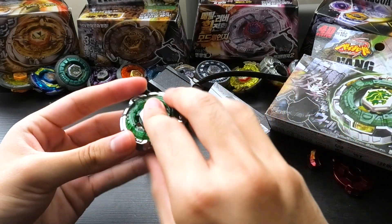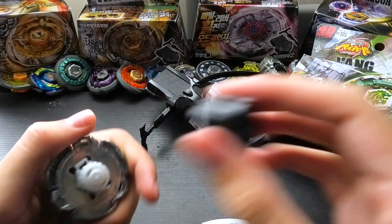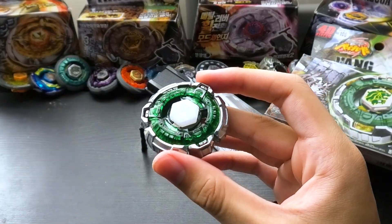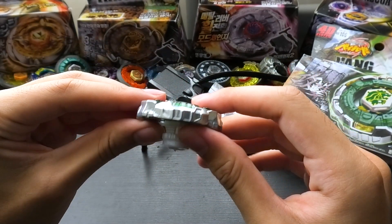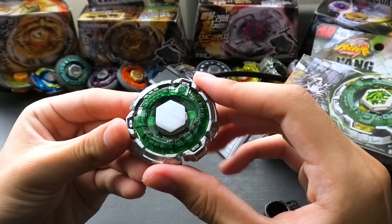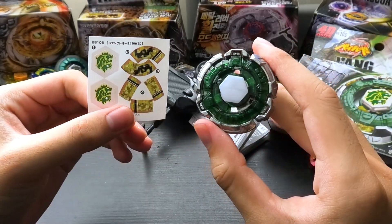So obviously Fang 130 — let's see if this gives us our satisfying click that Fusion Hades did not. There you go. There's a little satisfying click. And that is Fang Leone 130 W2D. One of my all time favorite Beyblades just because it's Leone — the wheel is called Fang, and this has a really solid look. I love how they made Leone line up with Fang so beautifully. I'm going to put the stickers on and I'll see you guys afterwards — sticker montage, have fun.